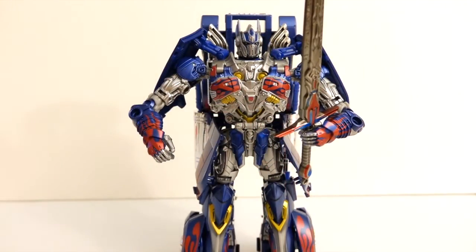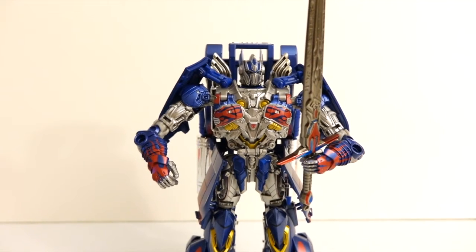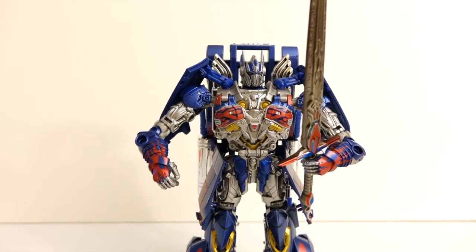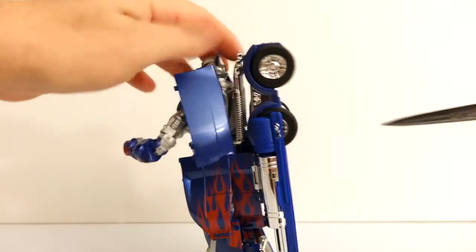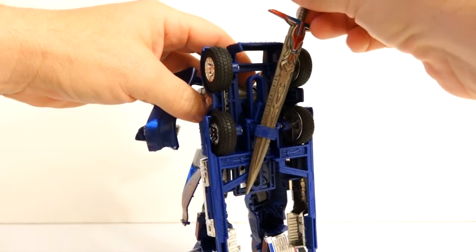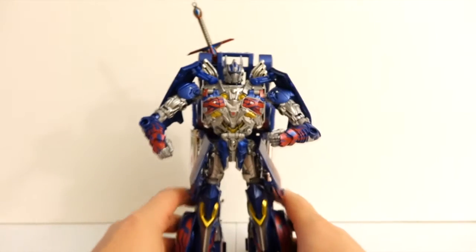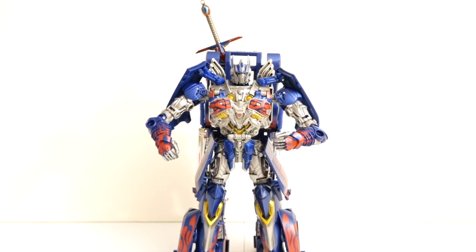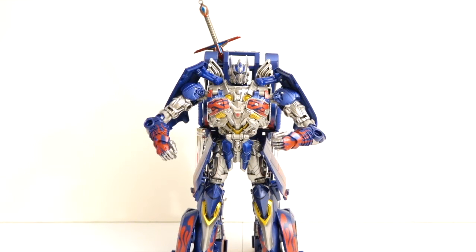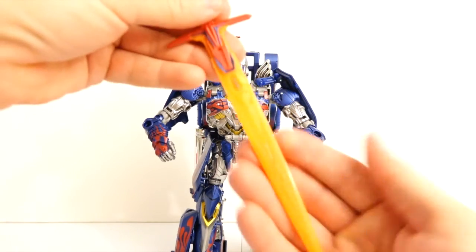I would have him carry the sword like so. It is heavy but he can nicely hold it, and it really looks nice in his hand. You can also place it on his back just like so, and he can stand with his sword on his back. That's very nice. I have to say it looks better for him to hold this one, either in hand or nicely sheathed on his back, compared to the other one.